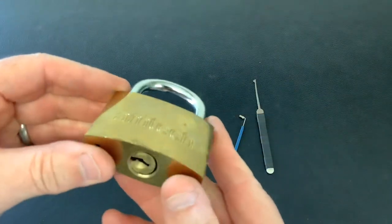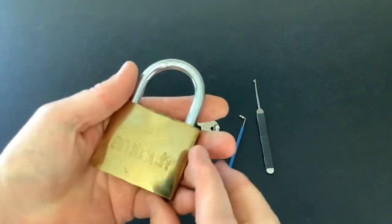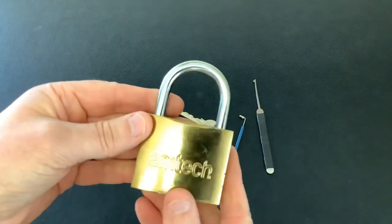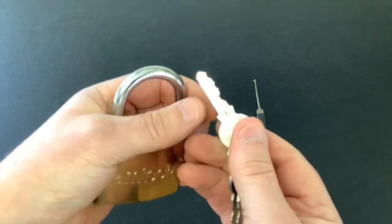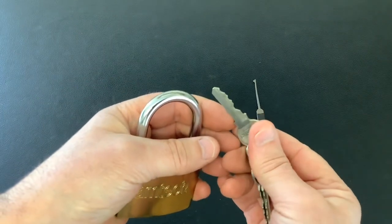Today I've got this Amtec. This was sent to me by Peter Lewis, the Irish lock picker. It's a Chinese made lock and it's very sloppy inside, and for that reason it's actually quite hard to pick.